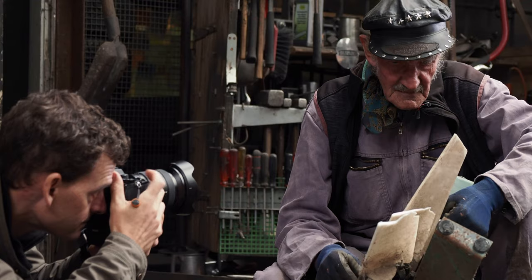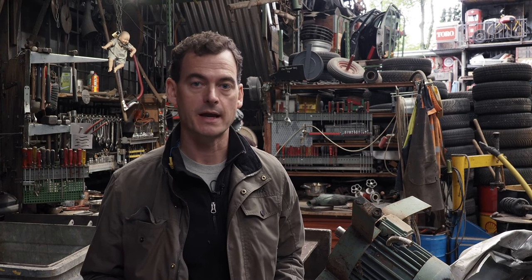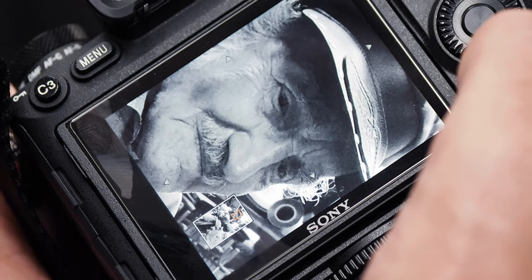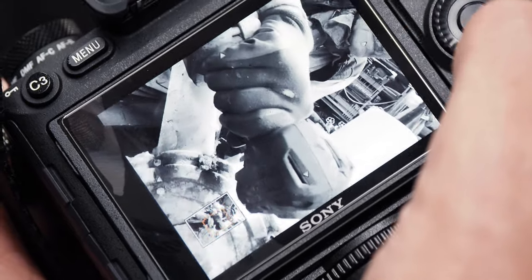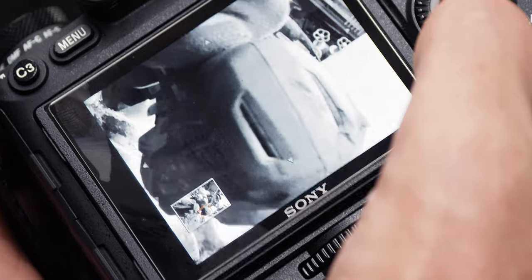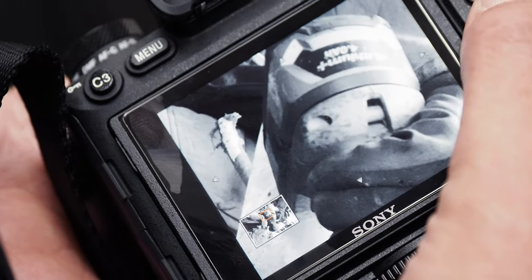My ISO is going to take care of itself because I'm on auto ISO. If I need to darken or lighten my exposure, I'm just going to use the exposure compensation right on top of my camera. Just doing a quick check on my LCD to see if f/8 was enough depth of field for this shot — sometimes it can be surprising how much aperture you need when you're this close. This looks pretty good.